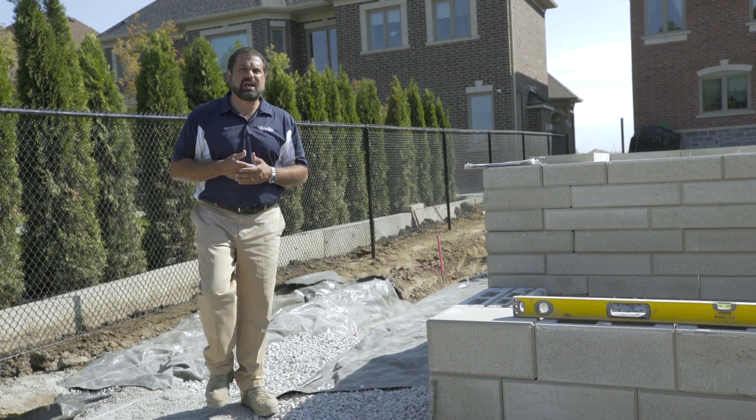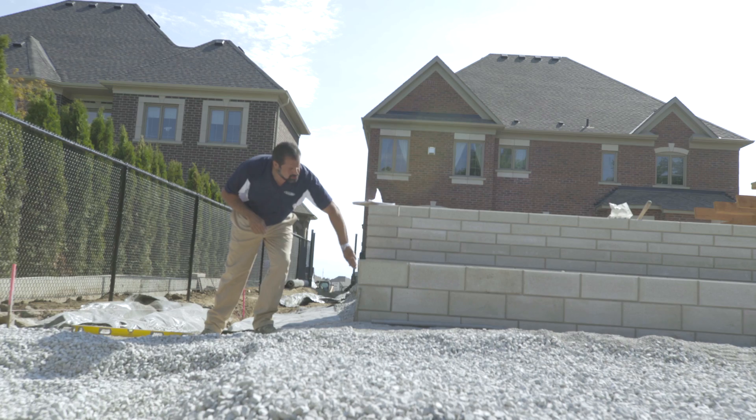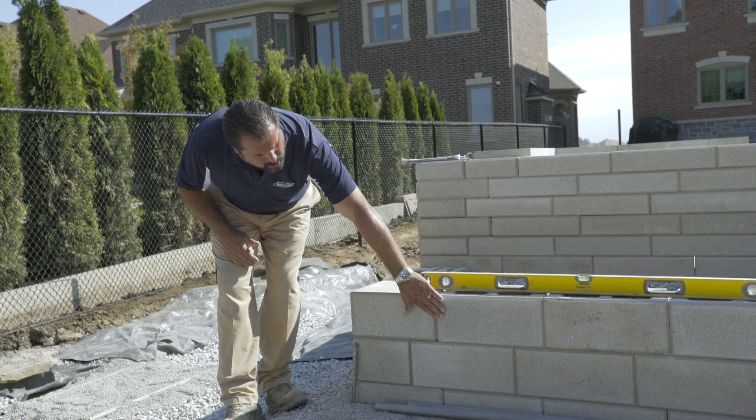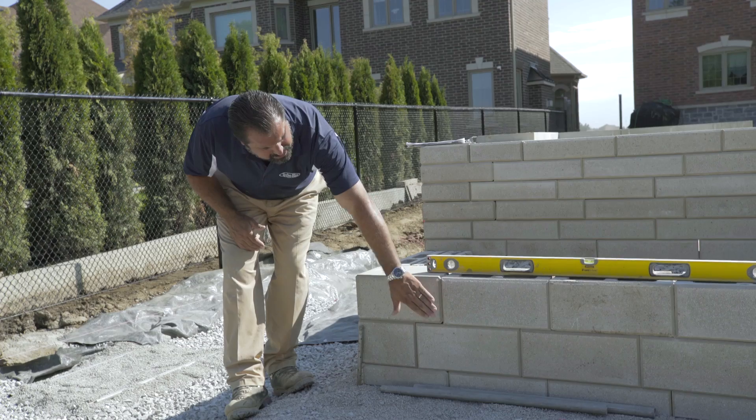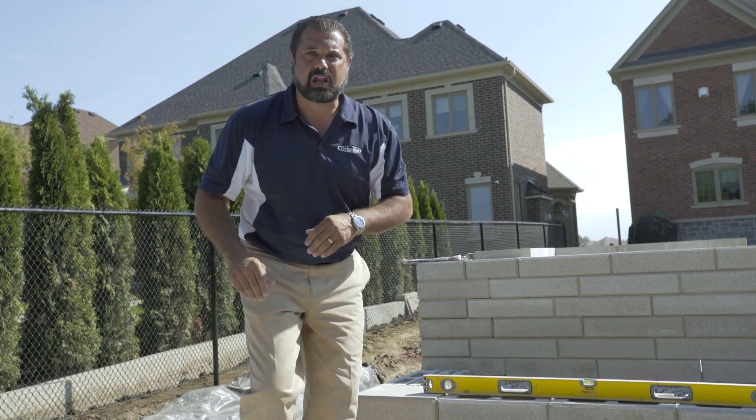Our block is going to be the raffinado polished. You can see the corner unit here, which is polished on two sides. Otherwise, the units are polished on the long side. It's available in a seven and a three and a half, and this is going to complement everything on our pool deck.